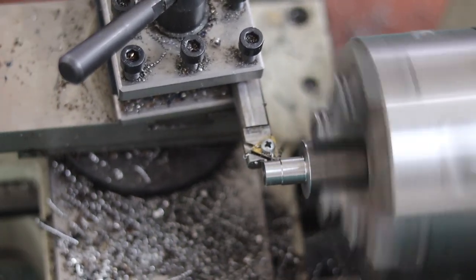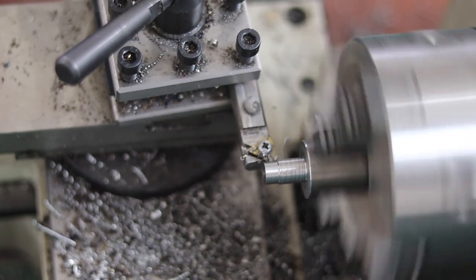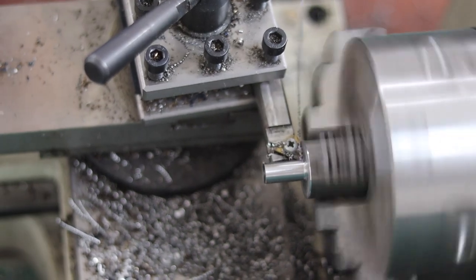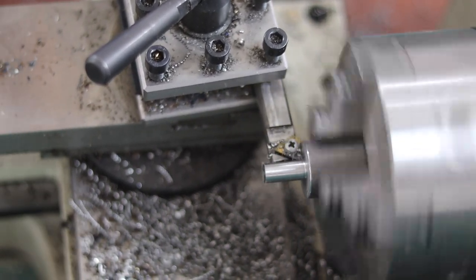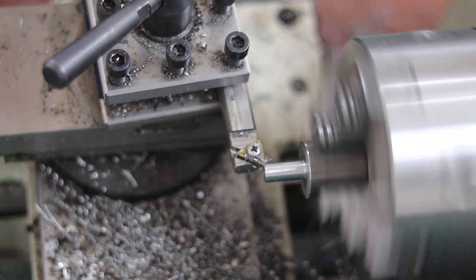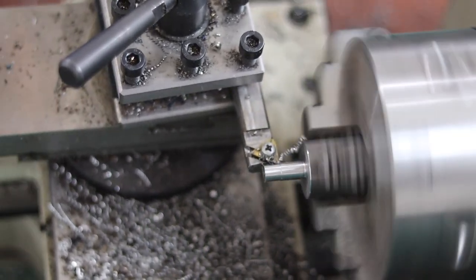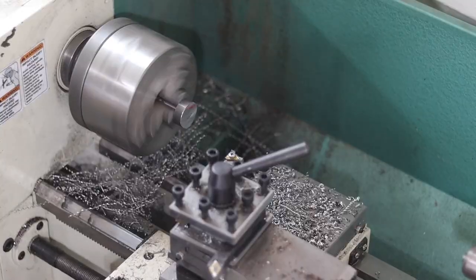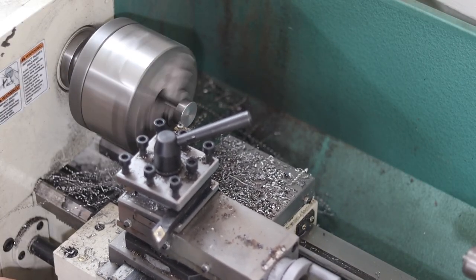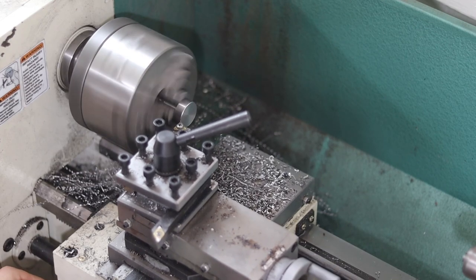I'm going to put a little more hot in the middle of the oven. I'm going to put a little bit on the oven. We'll be right back.